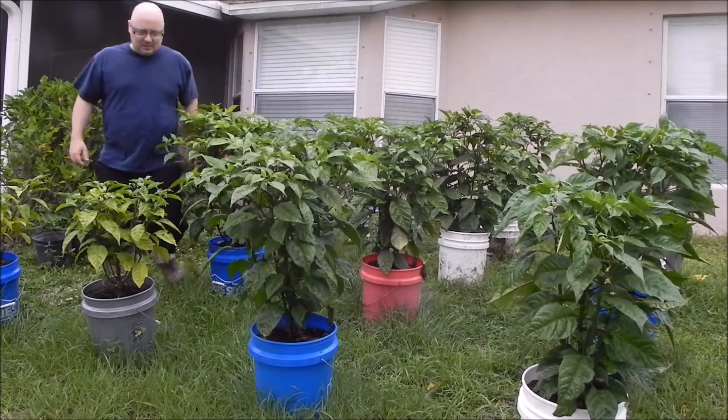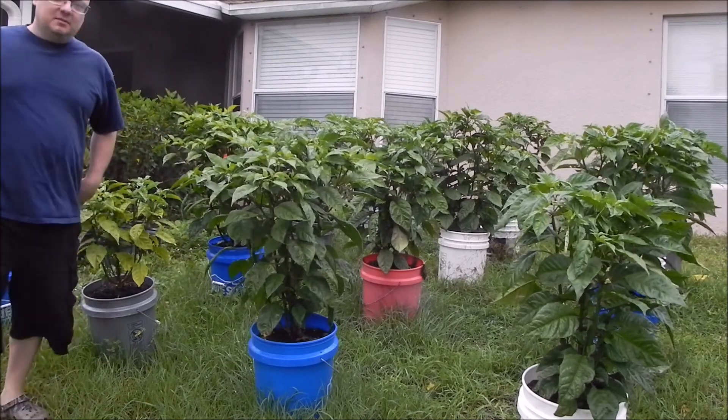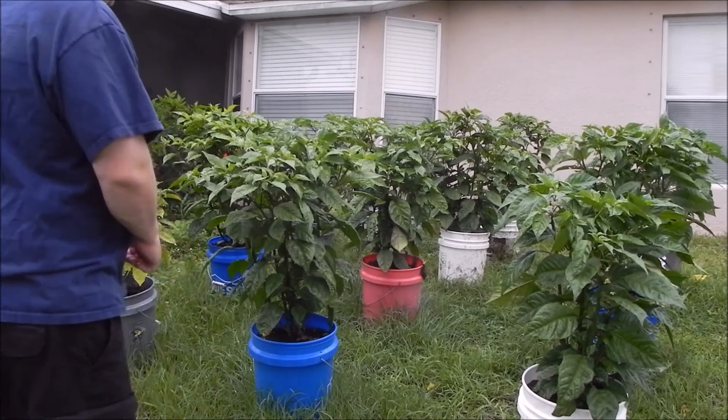Hey guys, Mike here and my Carolina Reapers are getting huge.